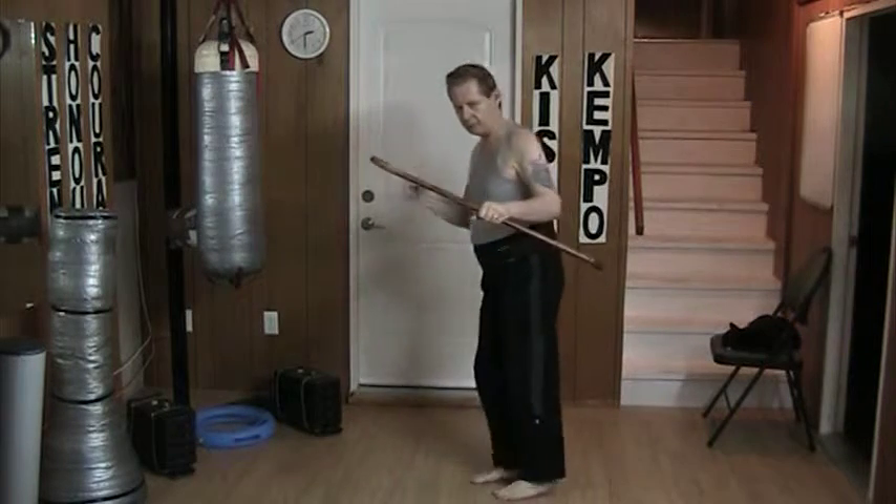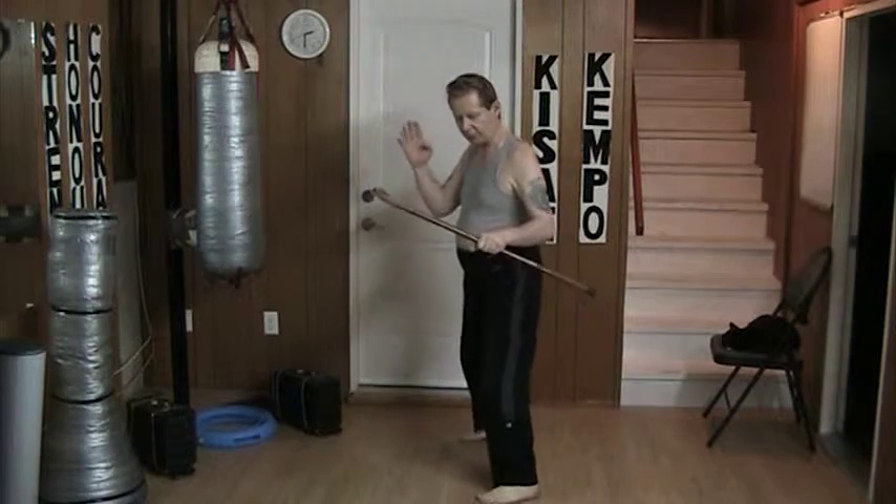Hello and welcome to my YouTube channel. Today I'm practicing the kicks of Yellow Belt. They are the front snap kick, offset kick with the top of the foot, the roundhouse kick with the top of the foot, and the side thrust kick.